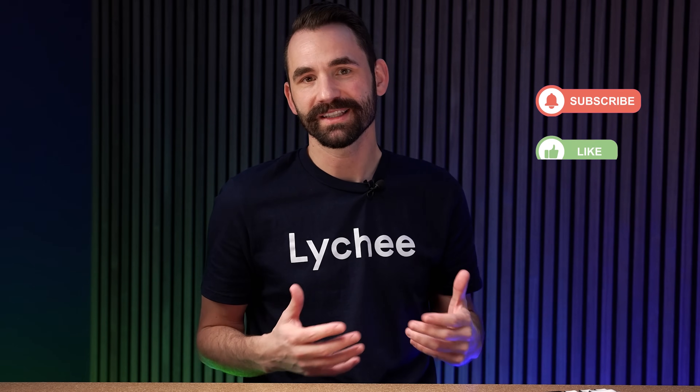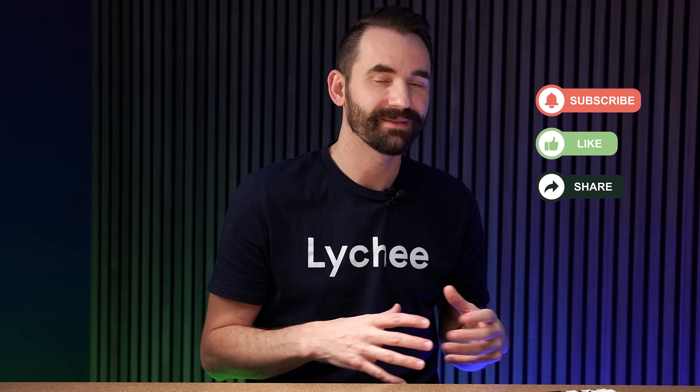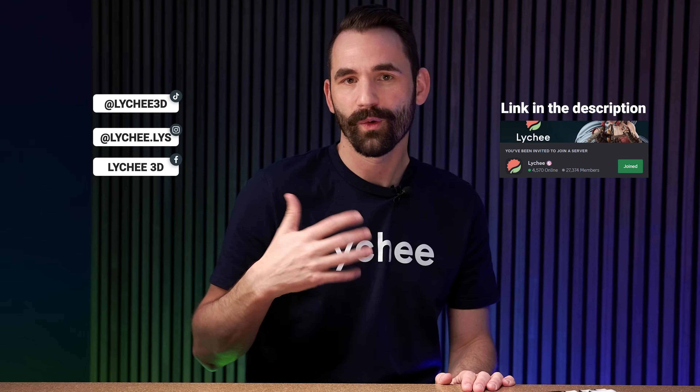And there you have it — those are my top favorite features in Lychee Slicer. I hope you enjoyed this video and learned something new. If you could, please like and subscribe to our YouTube channel — it helps us out a lot. If you have questions or suggestions for other videos, leave them in the comments below or join us on the Lychee Slicer Discord. As always, thank you for watching and have a good day.